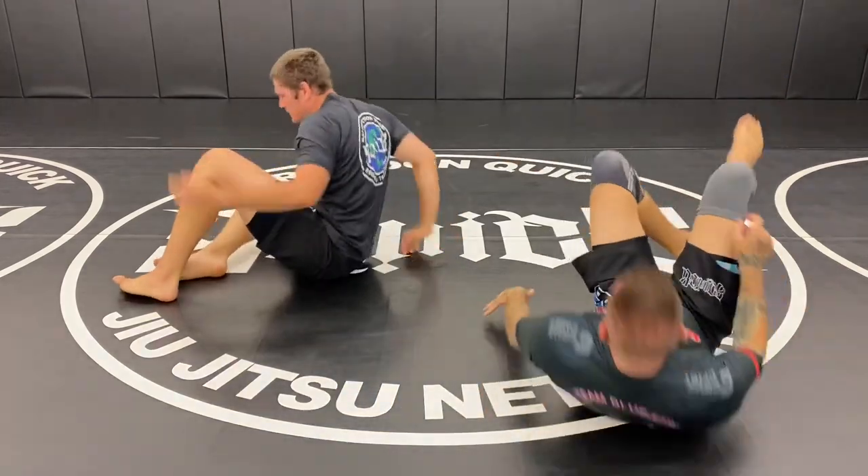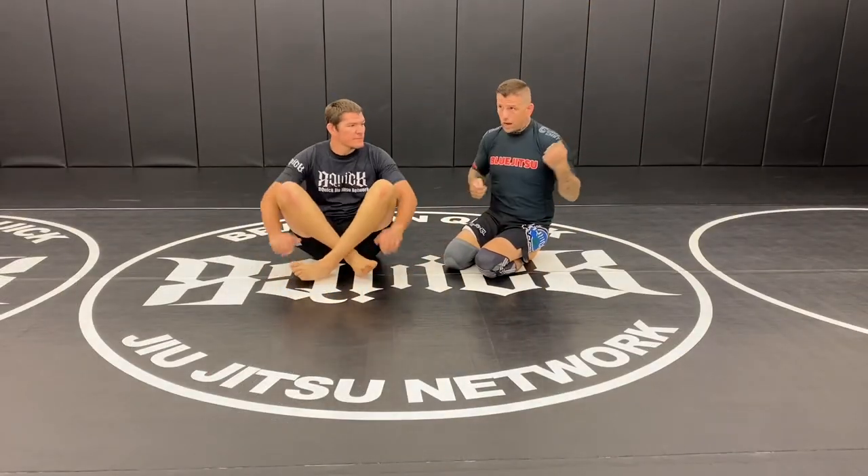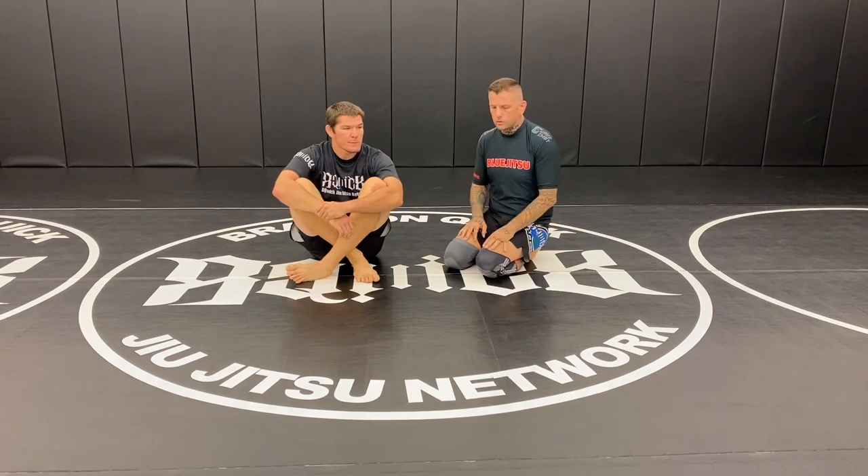This is supposed to be a continuous drill that we do for two minutes. Ready, set. We've been working on the gift wrap and variations of it, setting up the body triangle from the mount — those kinds of things.